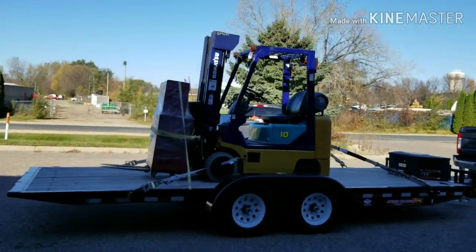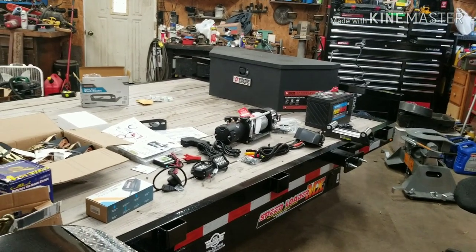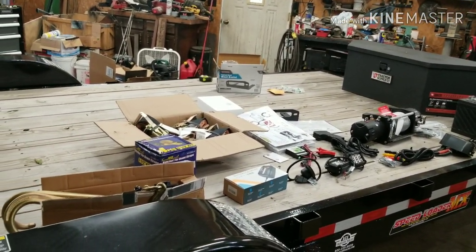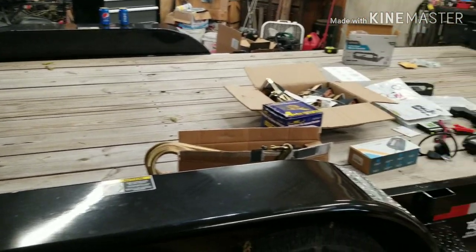There we have it, first load. What's up YouTube? John, JDS Outdoors here, and in today's video we're going to turn this pile of stuff into something useful - something that looks like this.